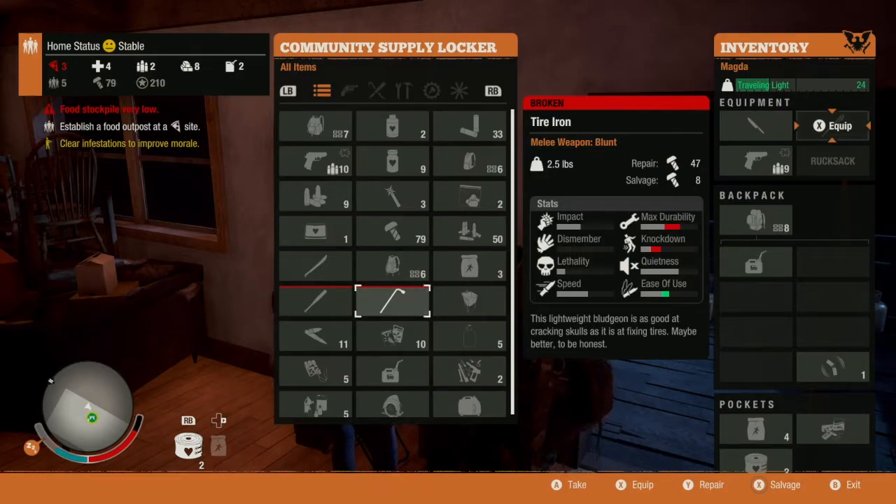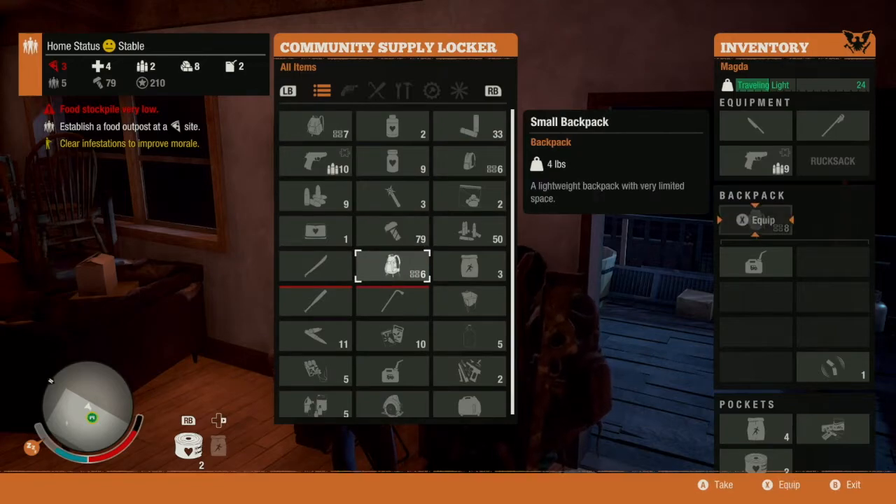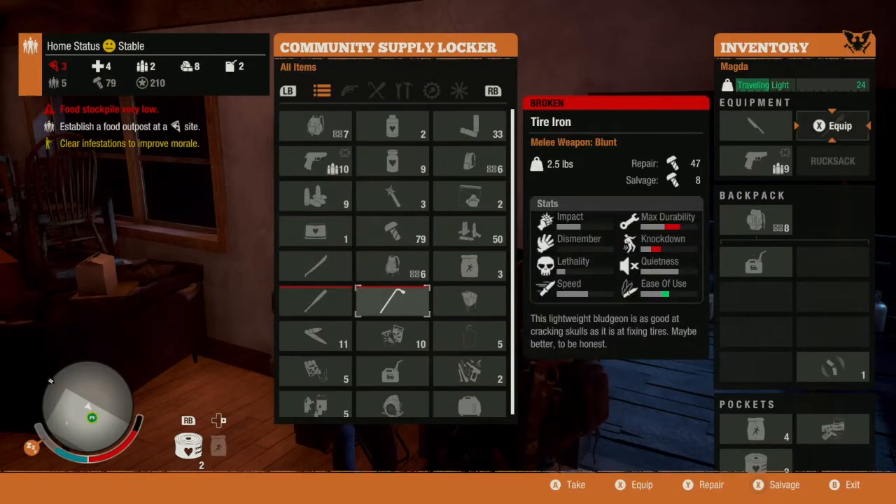However, there's one thing you need to be aware of. You'll need the required amount of repair parts — it says in the top right hand corner of the box. So in this case it is 47, and I have 79, so it's really going to eat into my repair parts to fix that weapon. Whereas the wooden bat requires 42, and the machete requires 12 salvage parts.